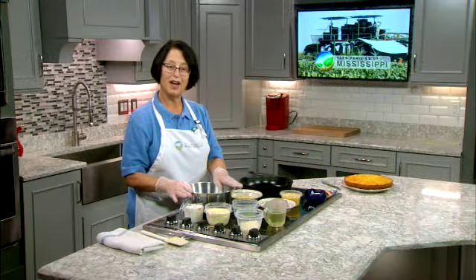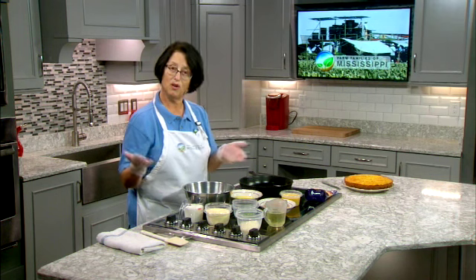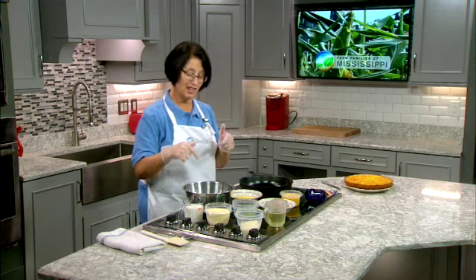So we're going to make you a really special something with corn, and this is my mother's special cornbread. It's going to be made with a lot of Mississippi farm-raised family foods. And of course, my favorite is corn — and corn this past year brought in $351 million in value of production to our state. So let's get to the cornbread.